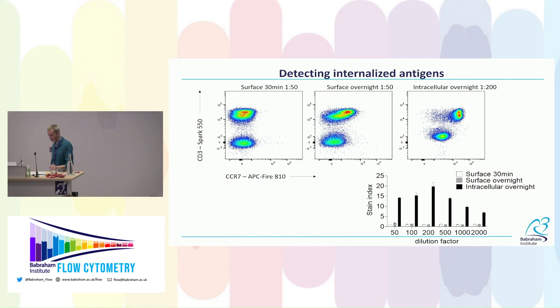The effect can be quite dramatic for antigens that are low expression or internalized. CCR7 in lymphoid organs undergoes constant internalization due to engagement with ligands CCL19 and CCL21. With a short surface stain — even using a relatively bright fluorophore — we get basically no staining on T-cells. With overnight staining on the surface we start to pick it up, but by including CCR7 in the intracellular staining mix we can detect the entire cellular pool including the internalized fraction, giving a massive boost in signal.